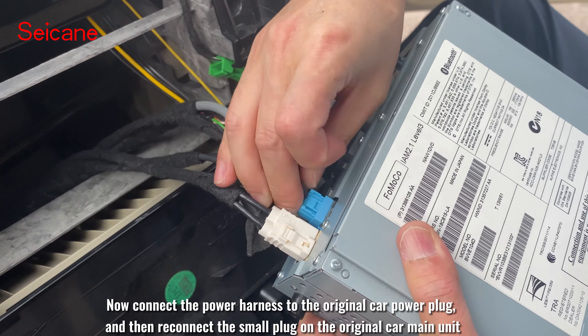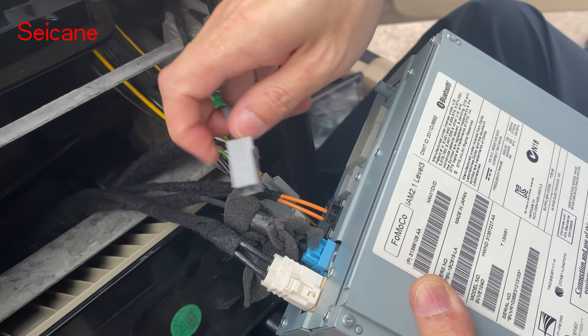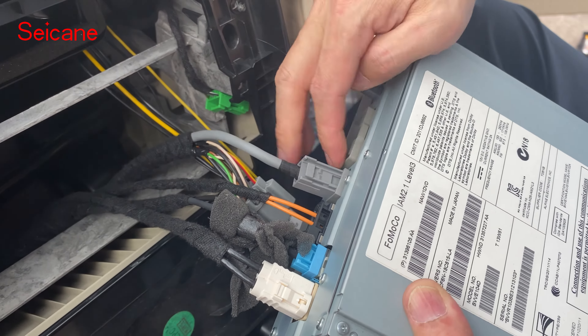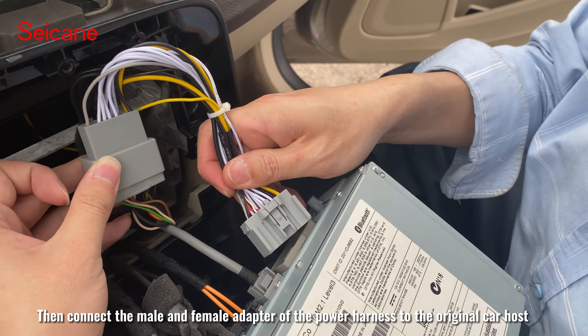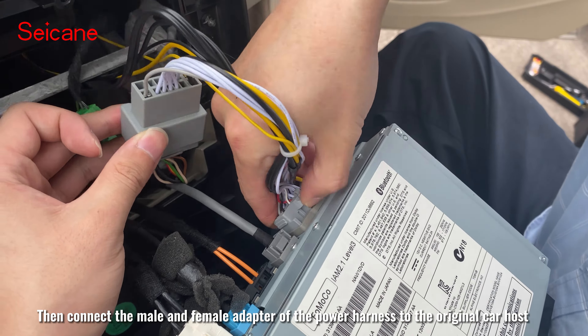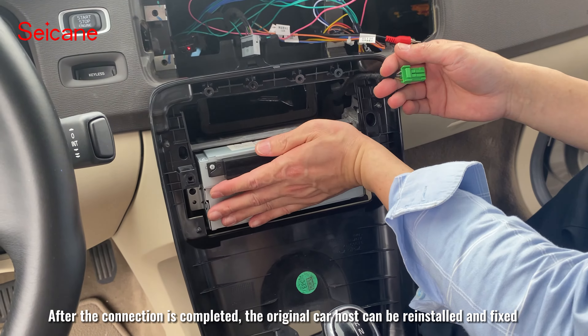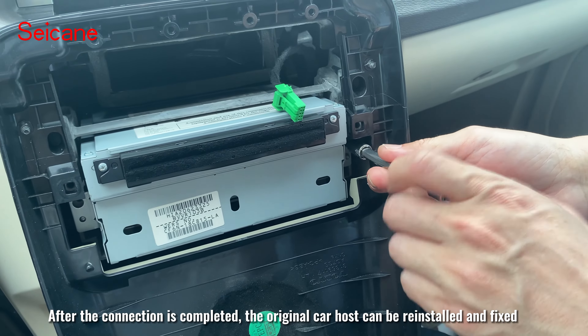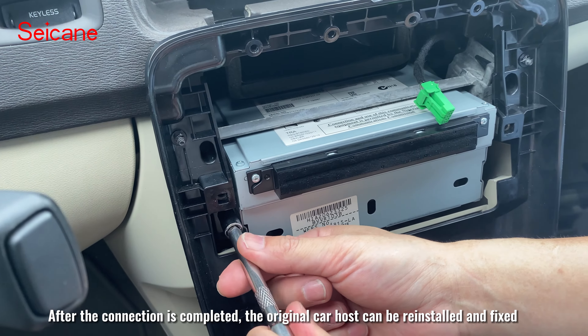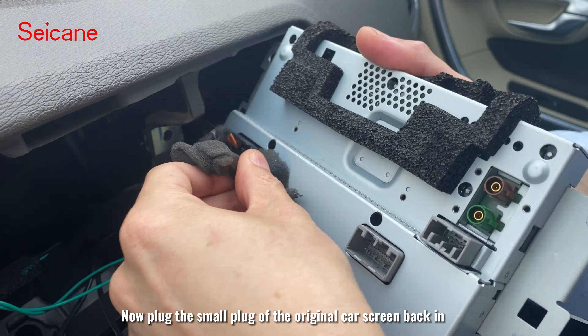Now connect the power harness to the original car power plug, and then reconnect the small plug on the original car main unit. Then connect the male and female adapter of the power harness to the original car host. After the connection is completed, the original car host can be reinstalled and fixed.